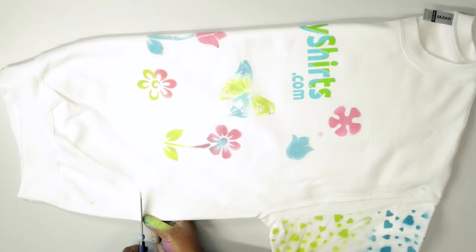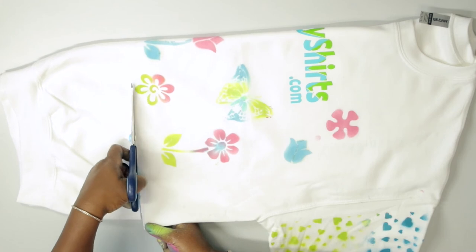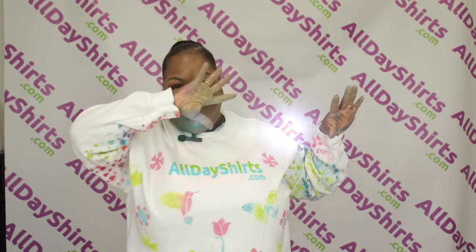I want to crop this. Fold it in half and just take my scissors and go straight across. Let's try it on — it's how it looks! Please be sure to wear some gloves. You don't want to end up looking like this, honey. Wear your gloves.